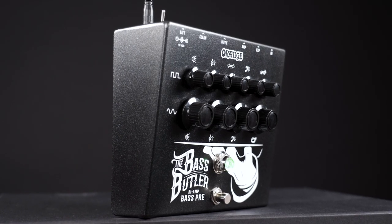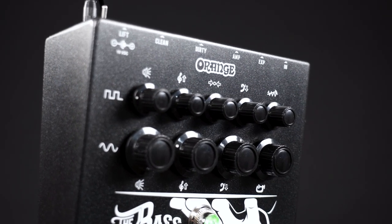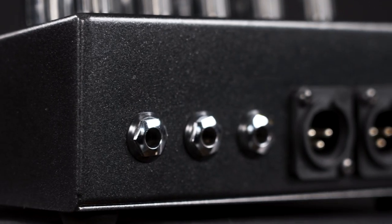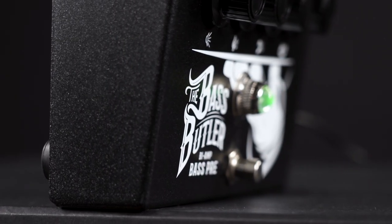Another cool feature is the expression pedal input that allows you to control the gain of the distortion. Just put the tuner in front of the pedal or behind the amp out if you want to have a straight signal path, and this pedal will be your entire rig.